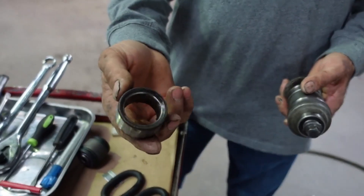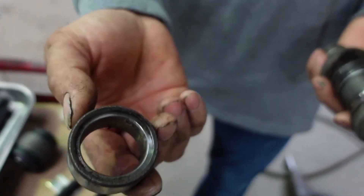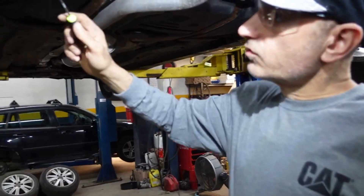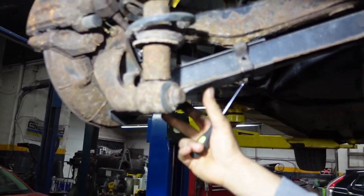This is how the bushing is going to come out, and then we're going to press it with this tool. First we're going to remove this plastic protective cover.